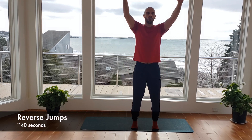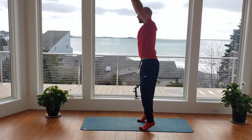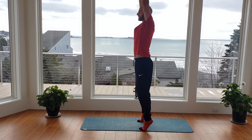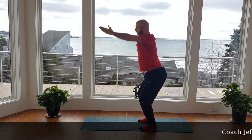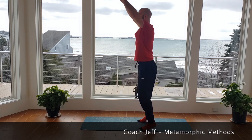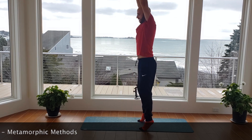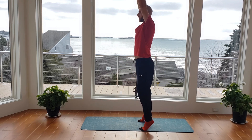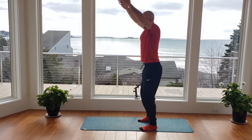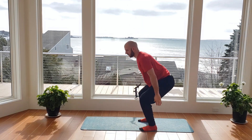We're going to turn this into a movement called the reverse jump. Stand up really tall on your tippy toes as high as you can, arms are straight, then come down explosively into your squat and right back up. Stand high on those tippy toes, explode down, pushing the hips back, throwing the arms down. 40 seconds. Make sure you're pushing those hips back to go down, pausing at the top to catch that stability. Up nice and tall, squeeze, down hard as you exhale. Seven, six, five, four, three, two, one.